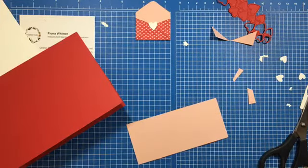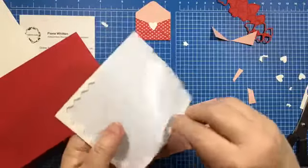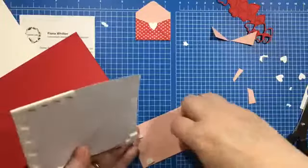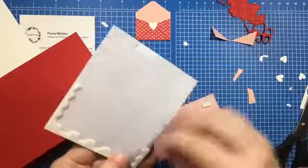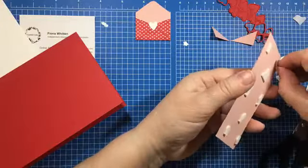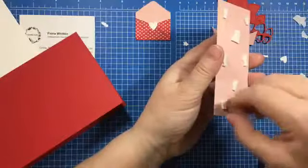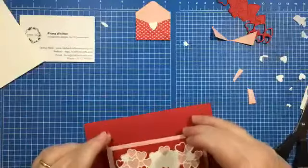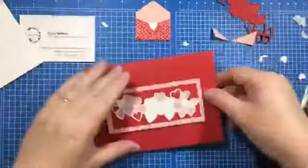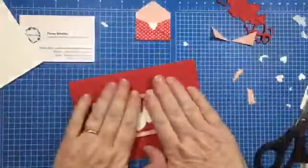I had everything well planned today. I've been going through my dimensionals like nobody's business recently — I'm down to using the edges at the moment, but waste not want not. The dimensionals are getting mixed in with all the hearts so I have to pick them out, but hey ho. I'm going to stick that on the card — there, like that. Hmm, it doesn't quite look straight — there we go, that's it.